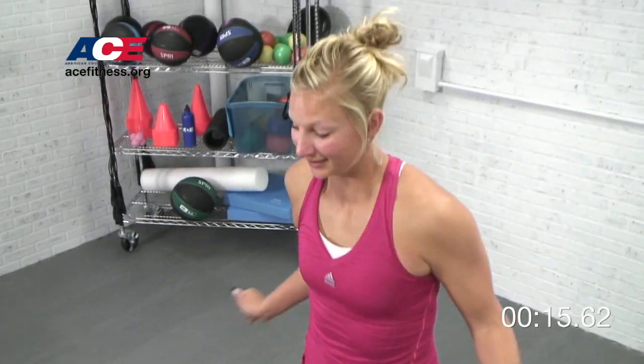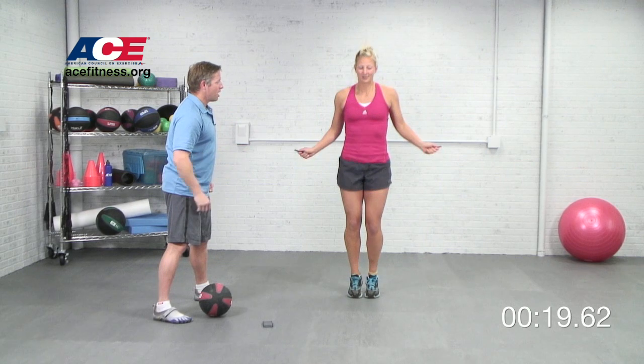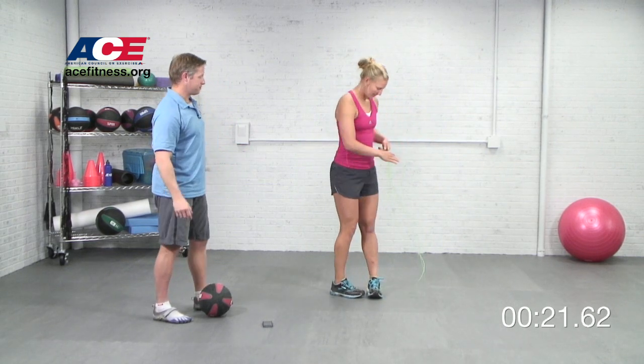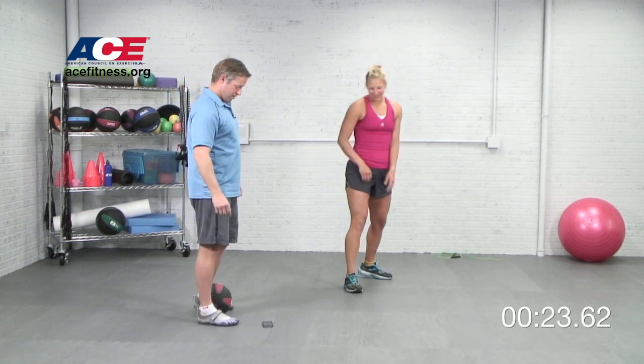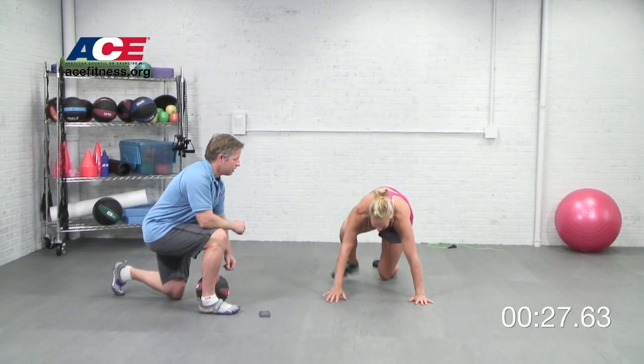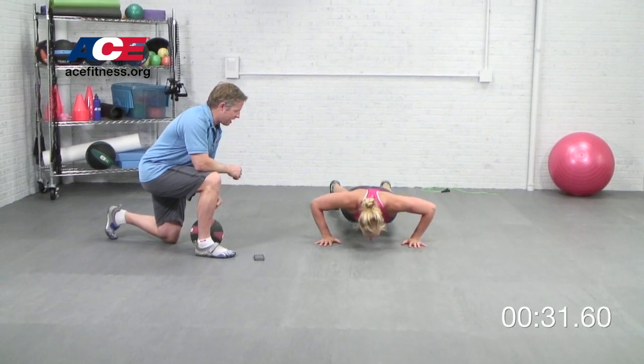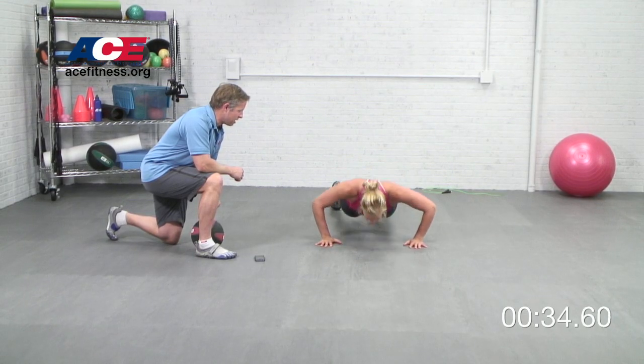Now if you've been wondering what Tabata Protocols are all about, it's only four minutes of work. If you do this with your client, we normally use a scale of 1 to 10 for perceived exertion — you want your clients working at about a 12. The whole idea is you're only doing 20 seconds of work followed by a brief period of recovery for just 10 seconds.